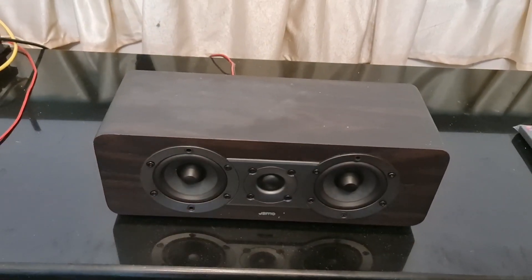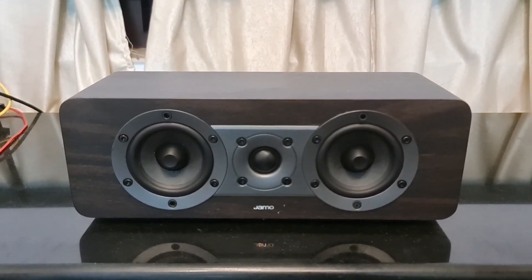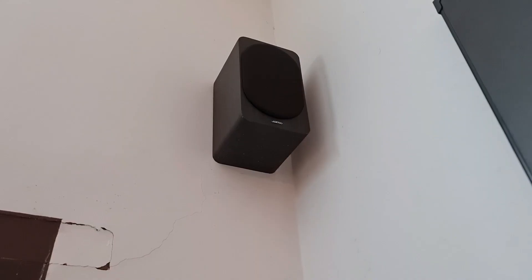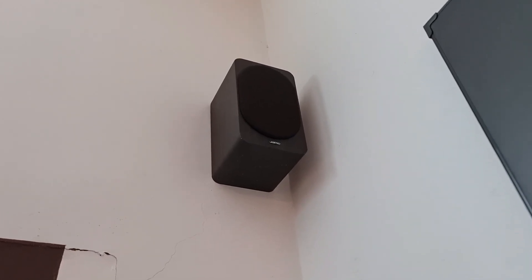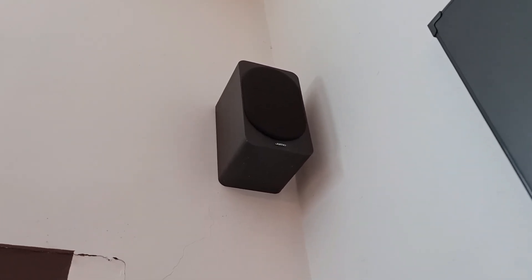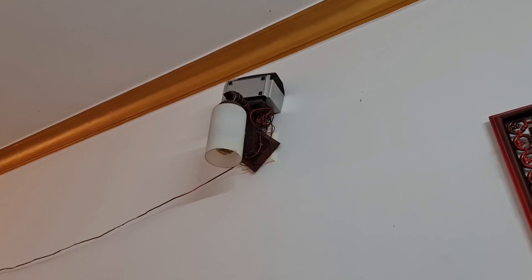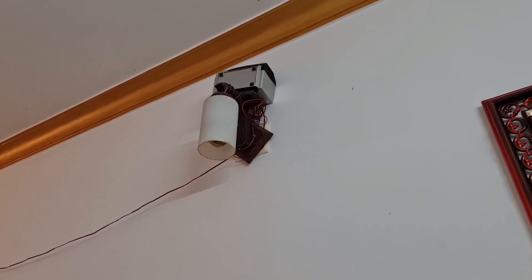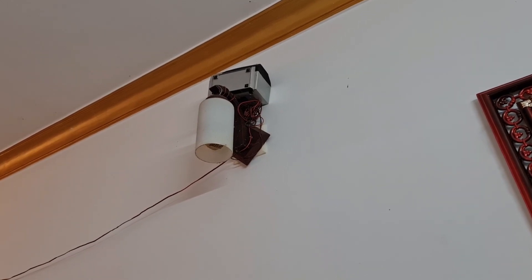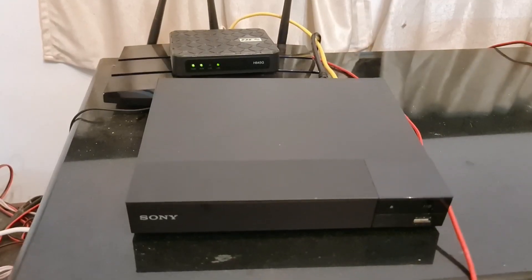There are 2 tower speakers. This is the center speaker. This is the surround speaker — the surround speaker is going to be hidden. We have to set the Atmos speaker. You can place the surround speaker at the front. I will set 2 on the front. The bass speaker is used in the front.